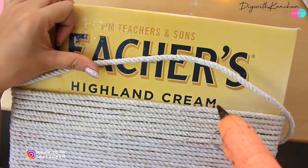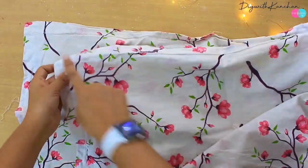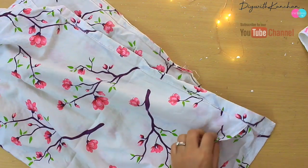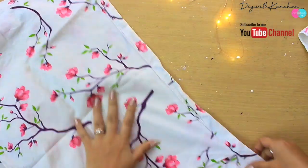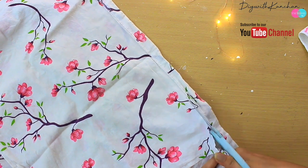Hum isko yahan tak banayenge — till here — aur uske baad mein lunga yeh pillow covers, kyunki hum iske andar kapda dalenge. For that I am going to use pillow covers — mein do pillow covers le rahi hoon, because ek pillow cover us carton mein fit nahi ho raha tha.